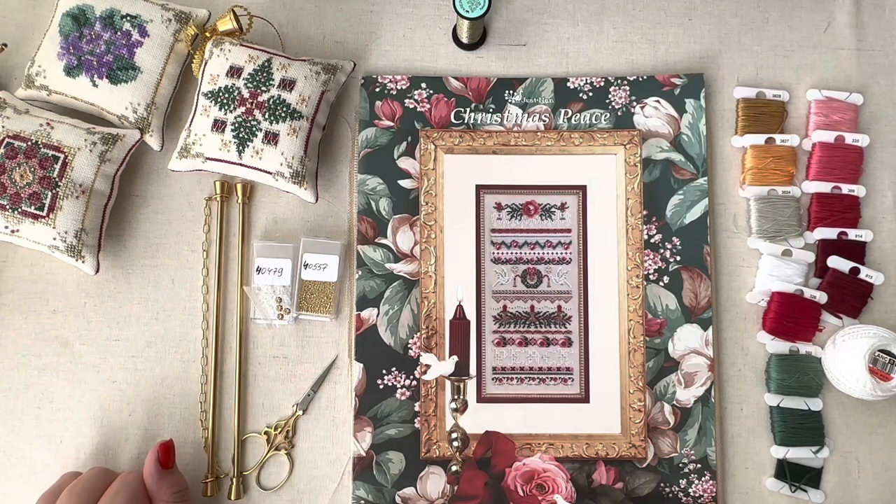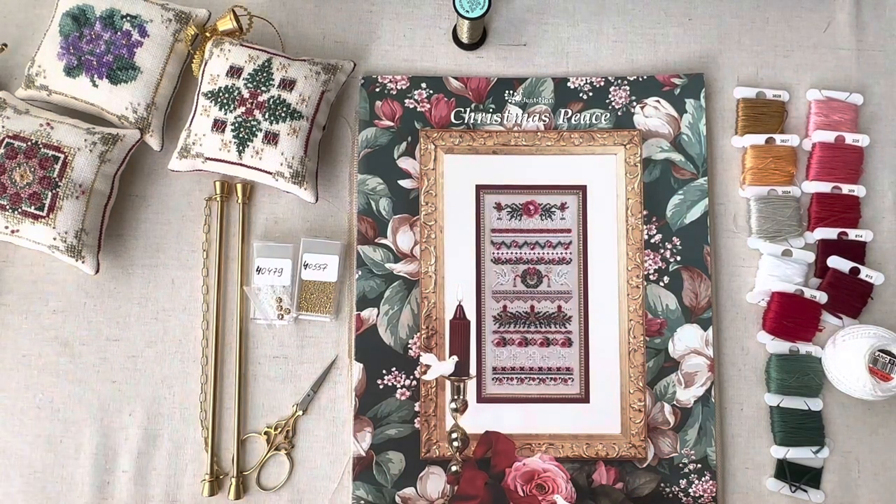That's everything about my big plans for this winter stitching season. I hope you liked the video, I hope it was interesting for you, and see you in my next video. Until then, bye bye!